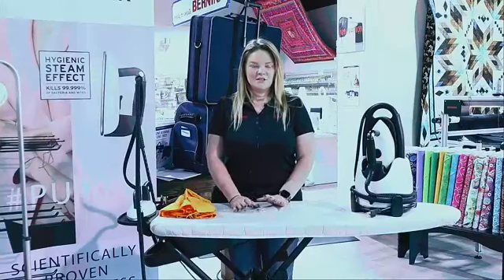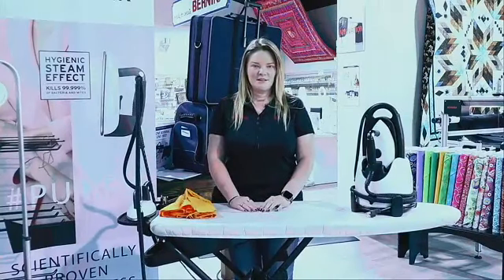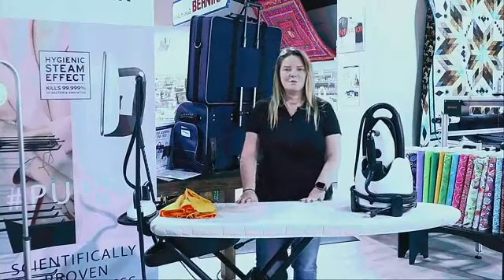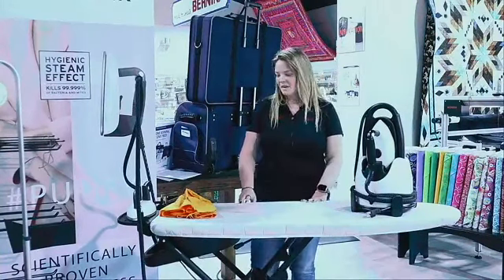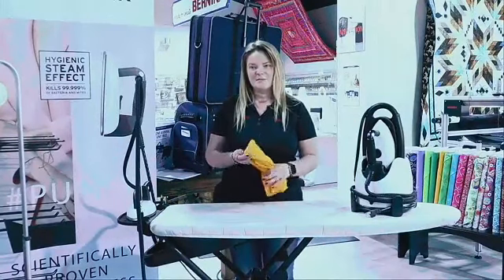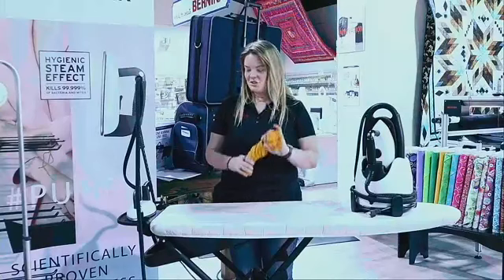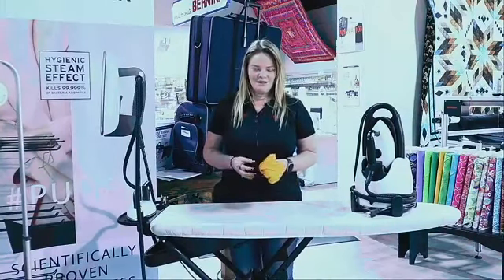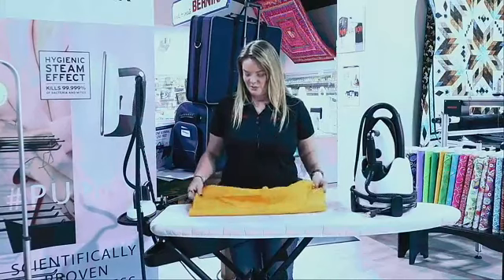Y'all feel free to comment, say hi, tell me where you're watching from, and if you have any questions go ahead and pop them in the comments. Caroline's sitting here helping me so hopefully I won't miss any of your comments. I've had a nice piece of fabric here twisted up and tied up getting all wrinkled so I can show just how awesome this iron is getting these wrinkles and creases out, so we can go ahead and start with that.